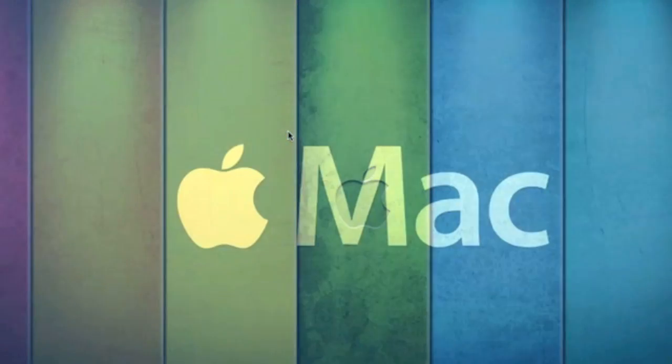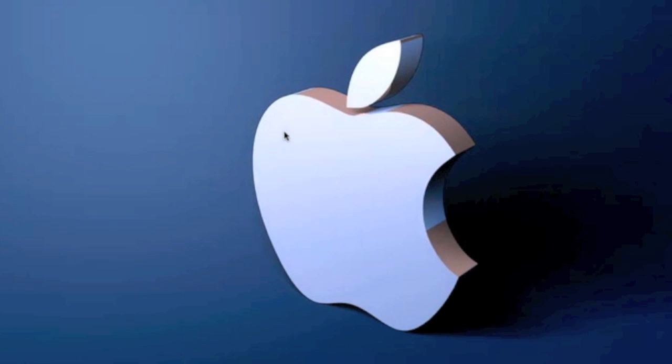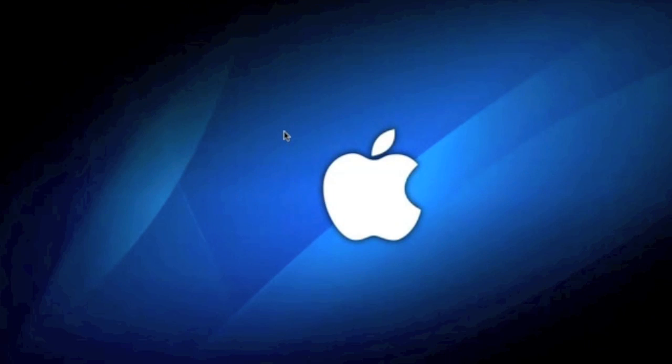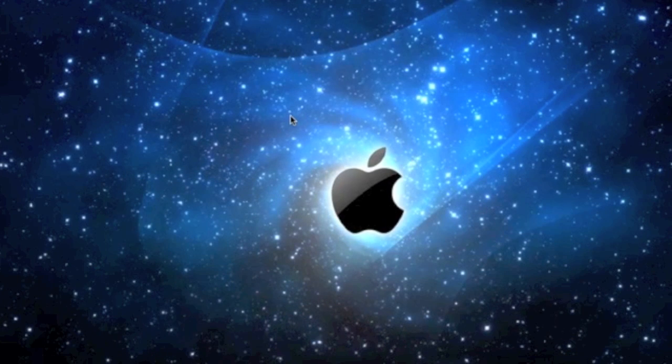Hey guys, what's up? It's MrAppTheTouch31. In this video, I'm going to be doing the app of the week. The app of the week is an iOS application that I choose — the one I enjoyed the most, played the most, used the most. It can be a game, or just a little app that helps you out with everyday life. It can be for the iPhone, iPod Touch, or the iPad.